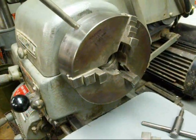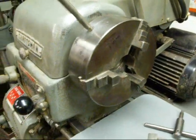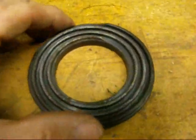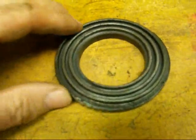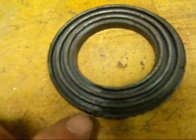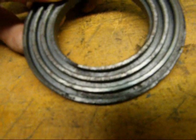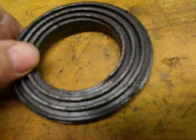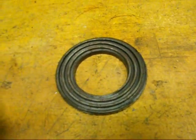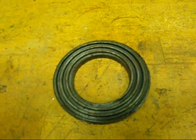When you reinstall the jaws, you have to install them one, two, three. The reason you do that is as you reinstall them, it's necessary that as the scroll comes around, you catch the end of the scroll. The scroll is kind of like a thread but with an end, and those have to be caught in order. If you don't catch them as the scroll end comes around — one, two, three — the chuck jaws may not come together at the same time, and they won't come to the center at the same time.